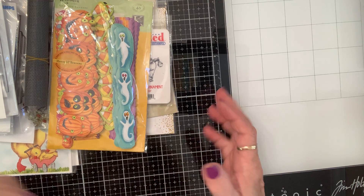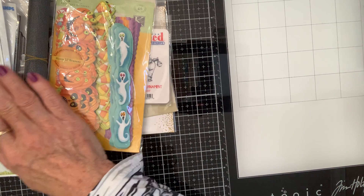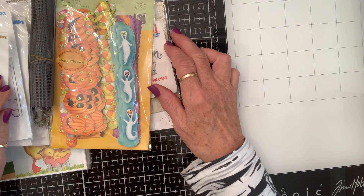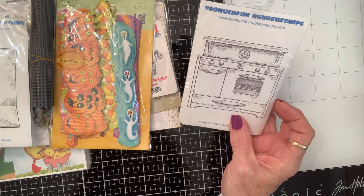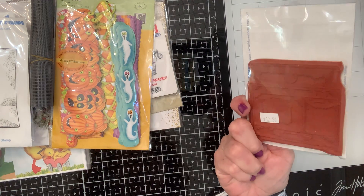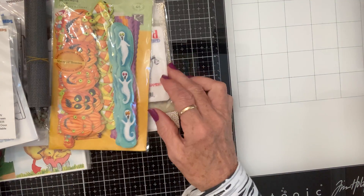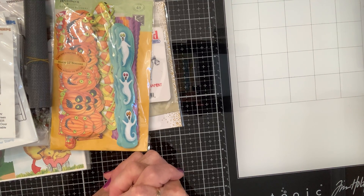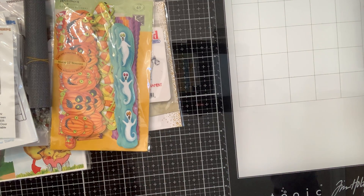Anywho, I wanted to come on and share that with you and y'all will be seeing these things coming up in projects. The name of the stamp company is Too Much Fun Rubber Stamps and you can go online if you're interested. Thanks for watching and we will see you guys soon. Love y'all. Blessings.